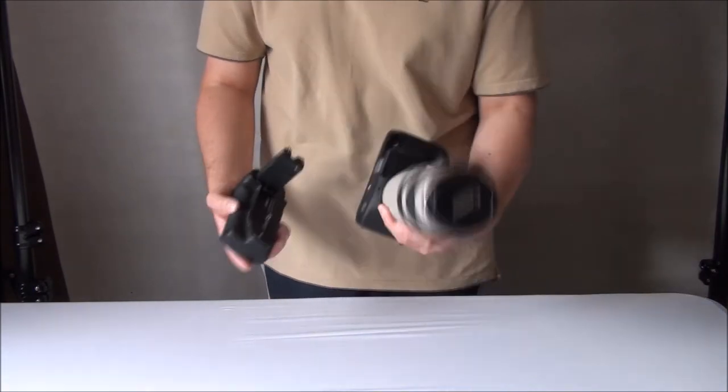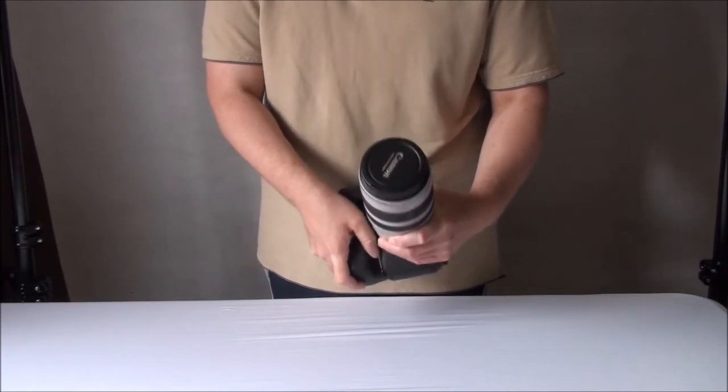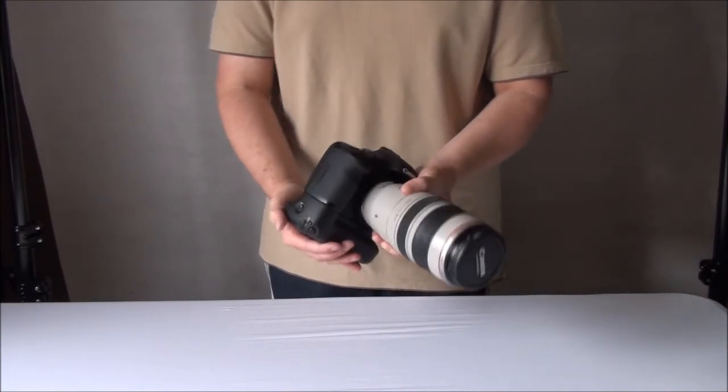Putting the battery grip on is easy — simply open where the battery goes, click it in, turn the thumbscrews until it's nice and tight, and hey presto, there you go.